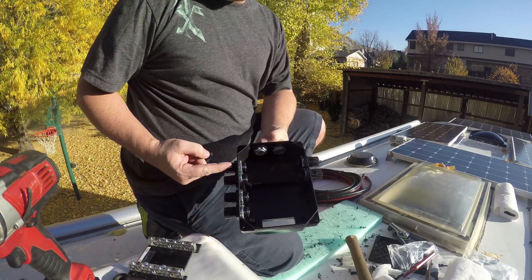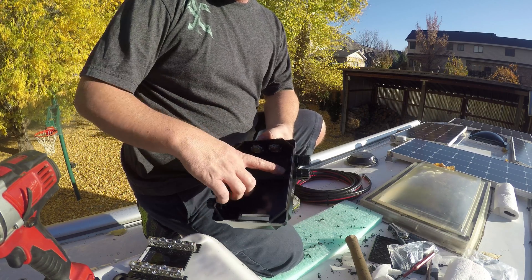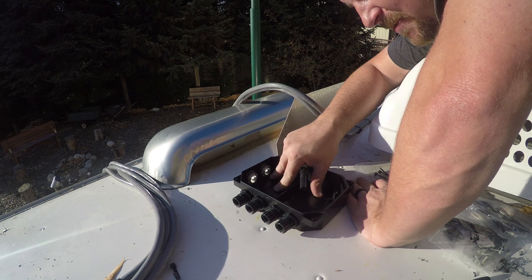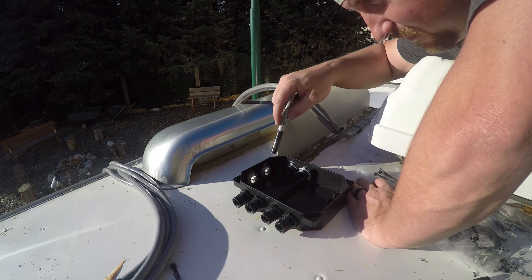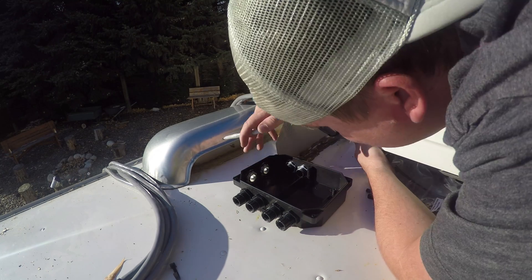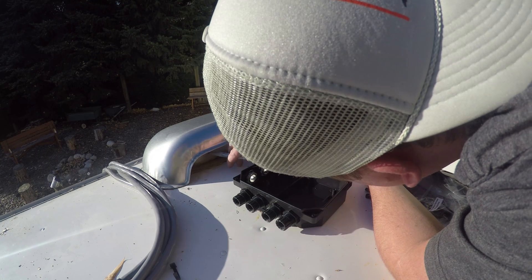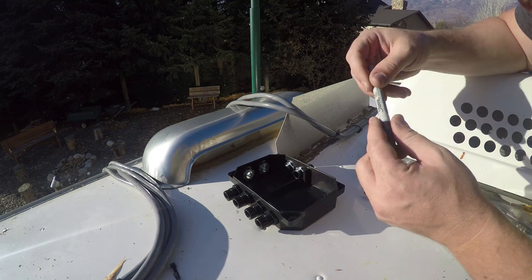Here's my modified combiner box. It used to only have four holes, and I added three more plus one additional. It's going to sit right about here — I'm going to tape it down and seal it all up. The two main big four gauge leads are going to come through here and go through this fridge vent. So I need to mark this where I'm going to drill.